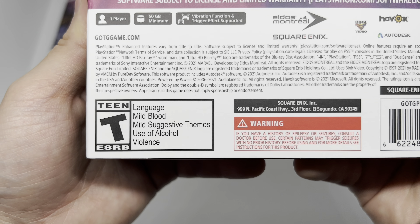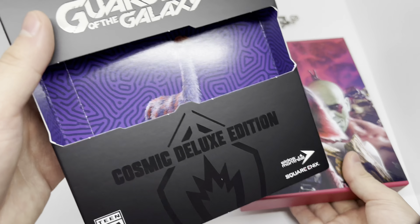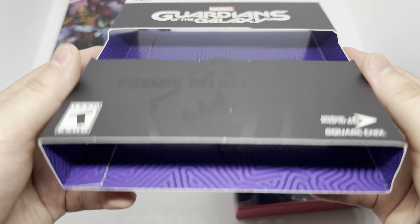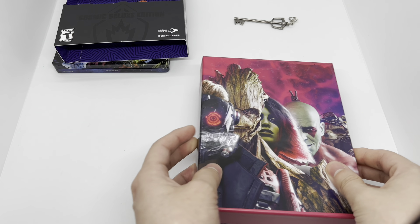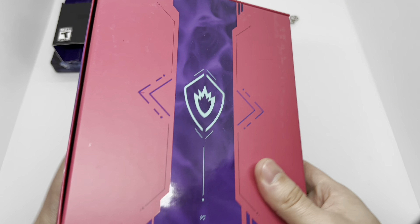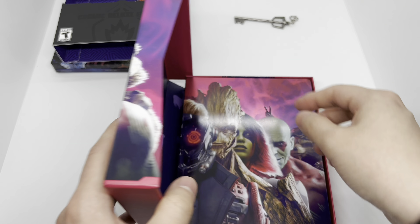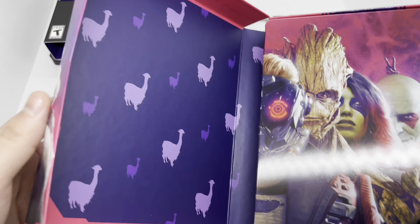Alright, clean packaging right here. Let's get this open — with more llamas! What the hell, they knew I was gonna do it.